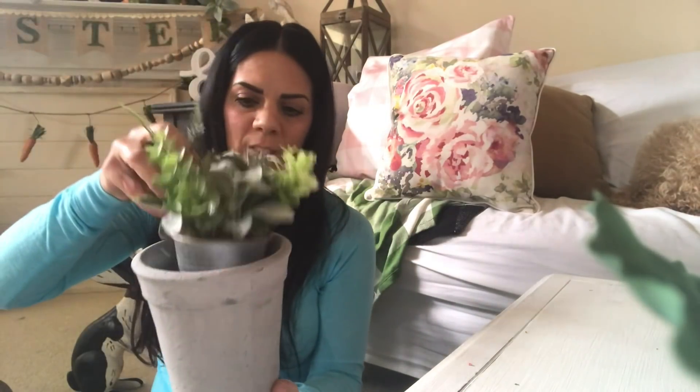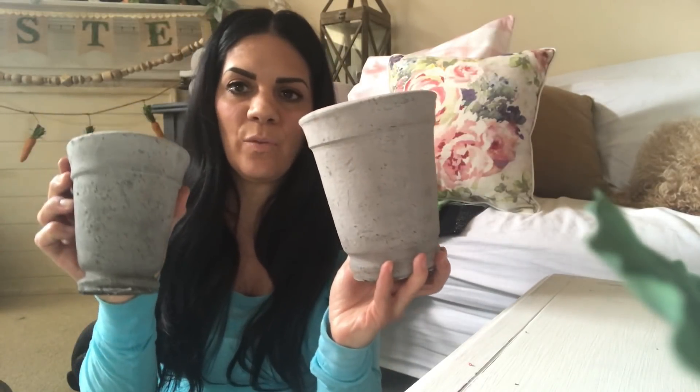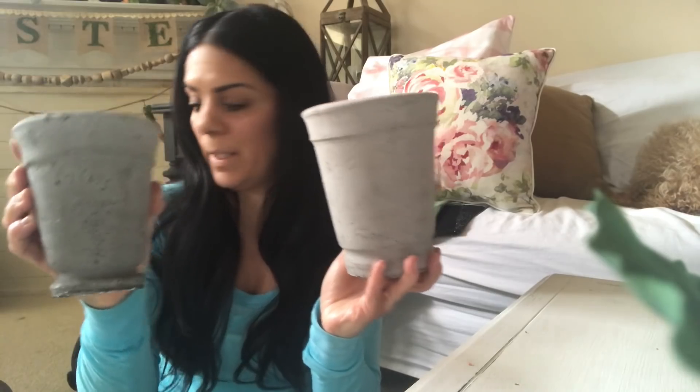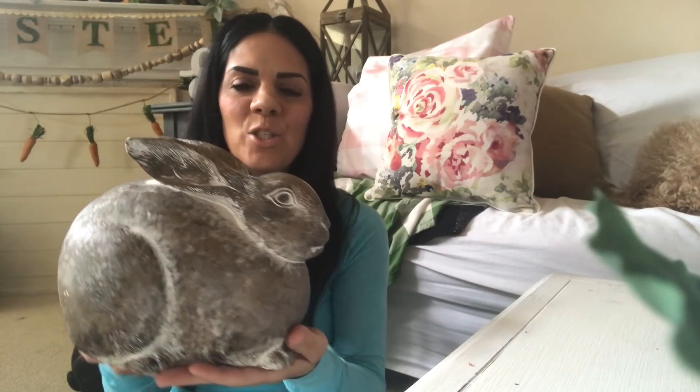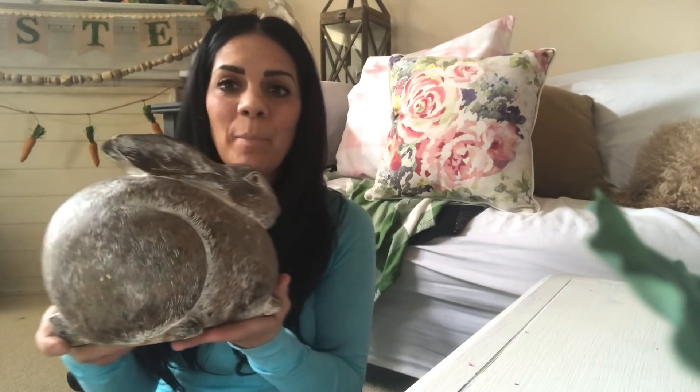You could put any plant you want in these pots. I bought this from Michaels and it fits right in — very cute pots. I like them because they look rustic and old. And then I picked up this big fat rabbit — I think it's so cute! So chubby, chubby bunny — you can put this indoors and outdoors too.